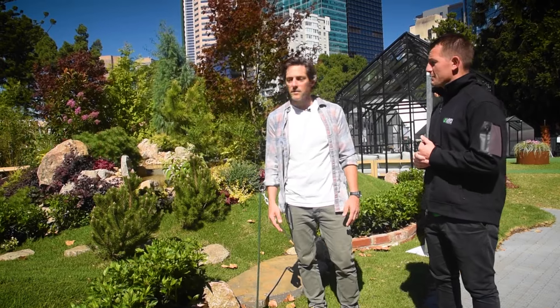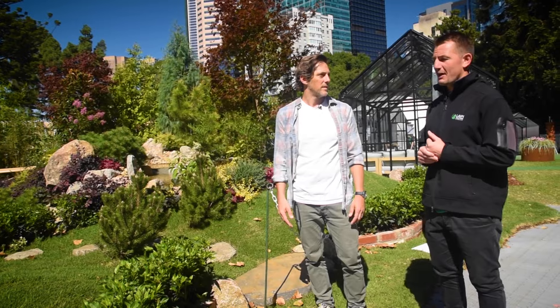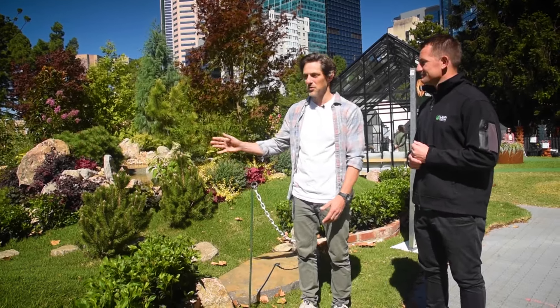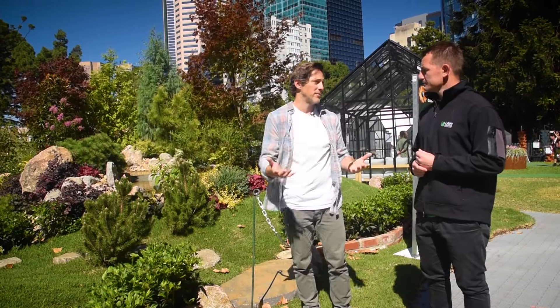They've used Eureka Kaiku here, which is good from a hard wearing point of view, and like you said they can fly mow. But they could also go with something like a Sir Grange Zoysia and leave it totally unmowed. I think that'd probably be a better option — with the Kaiku you'd be mowing this almost every second day. So Sir Grange would be a really nice choice on this, and you can even leave parts mown and parts unmown, which would add to that layered effect and give it a really nice look.